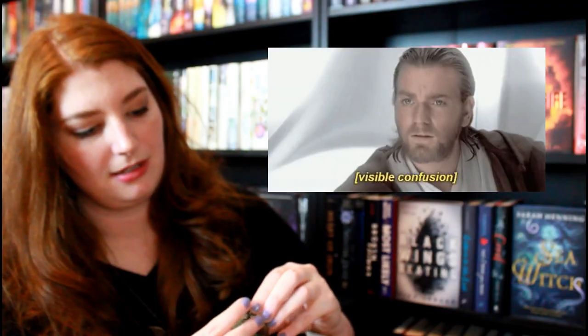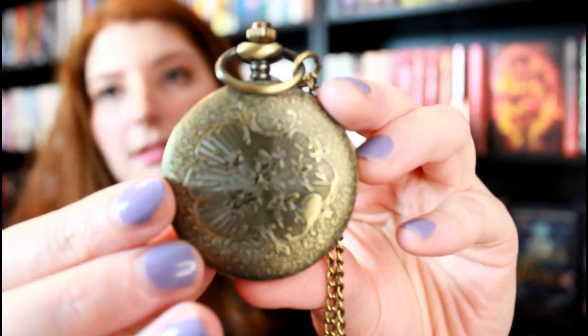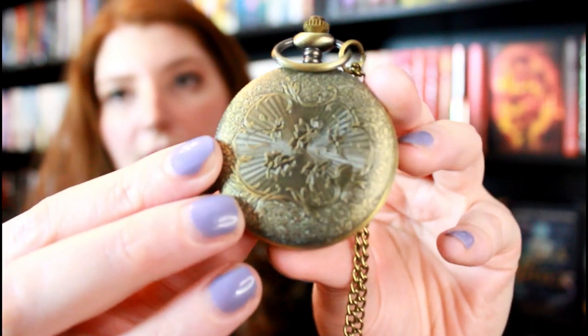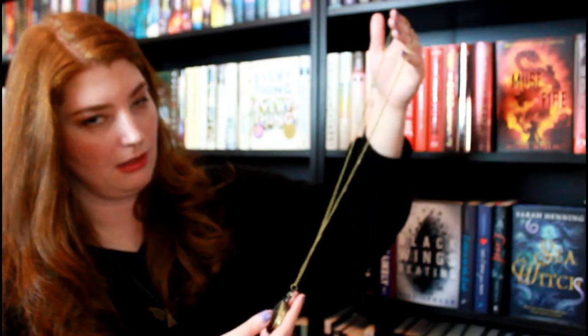The next item is actually a pocket watch and it's very, very high quality. Oh my god, this is stunning. This is what it looks like — this is the back, look how gorgeous this is. And this is what it looks like on the inside. I also really love how long the chain is. This might actually up my prop-taking game — I've always wanted one of these.